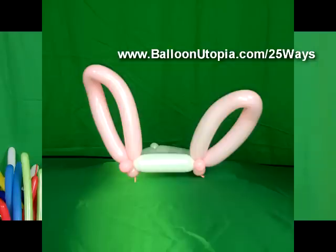Hi, it's Sandy from Balloon Utopia and Market with Balloons. Today I want to show you how to make a quick little bunny hat.